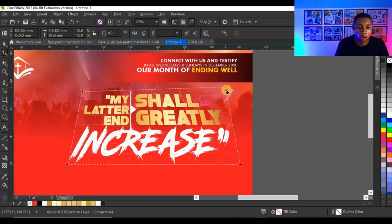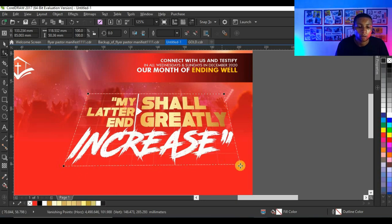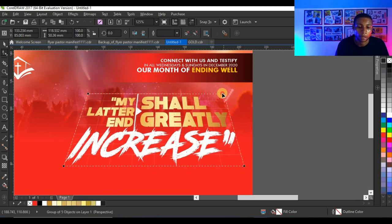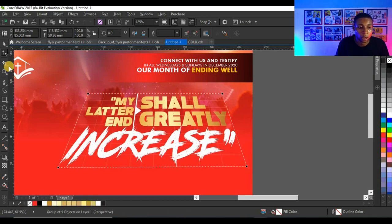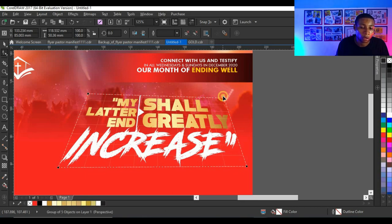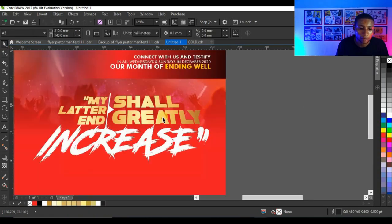You might not do it exactly the same way, but you just need to set your perspective the way you want. The reason I use the perspective effect following the title 'My Latter End Shall Greatly Increase' is that I want 'increase' to look big while the text on top looks small — because it helps explain the meaning of the text itself.